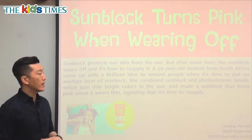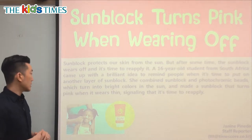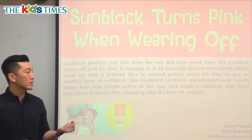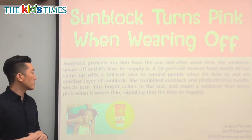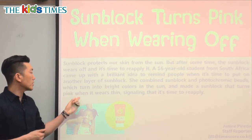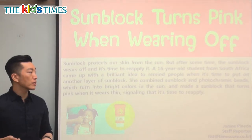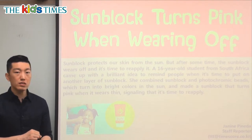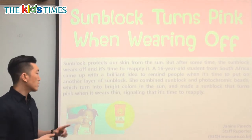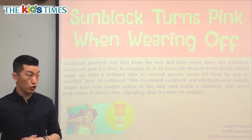She combined sunblock and photochromic beads, which turn into bright colors in the sun, and made a sunblock that turns pink when it wears thin, signaling that it's time to reapply. Beads are these very round, kind of plastic-y things, and she put them together so it changes color in the sun. She understood that if she put a mixture of photochromic beads — something that changes color — into the sunblock, that would be a great way to tell people when it's time to reapply. Very creative, something made by a very young student in South Africa.